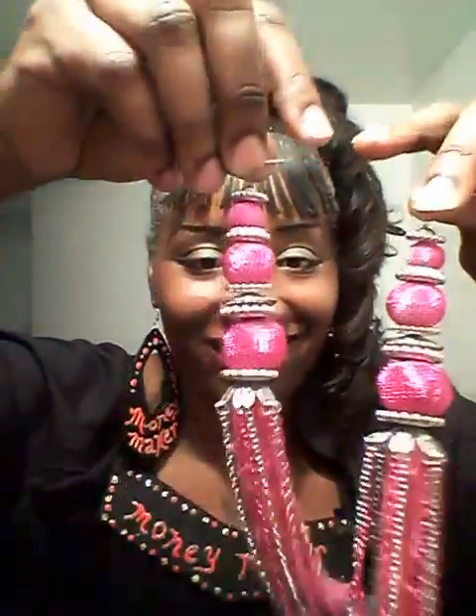Then I have these stunning earrings for sale. Look at that — isn't that beautiful? Oh yes. You say you're a diva, you say you like to stunt — you better come to me and purchase some of these beautiful earrings. They are for sale.